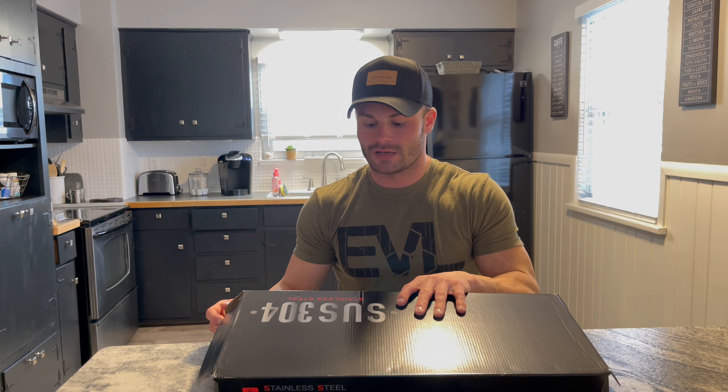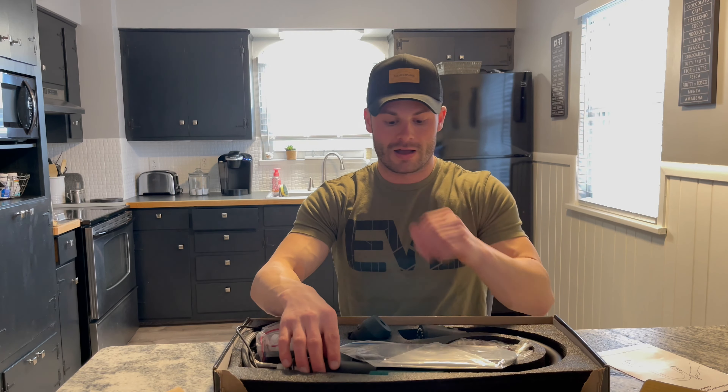How's it going? So I want to share with you guys this sink that I just got in. This is a touchless, hands-free sink. It has a motion sensor that you can wave your hand underneath to operate the faucet. Super, super cool design.